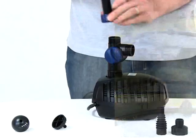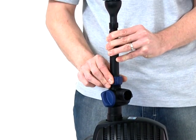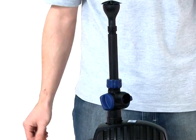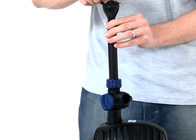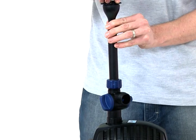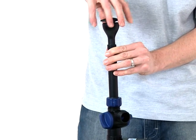Now screw the fountain unit onto the tea distributor, using the retaining nut to lock the riser pipe into the appropriate position. To change the fountain head at any time, disconnect the power supply, unscrew the fountain head from the fountain head base and replace with the desired nozzle.